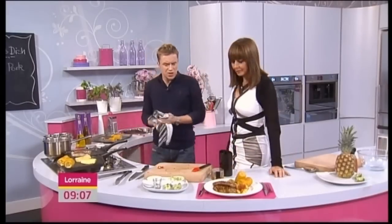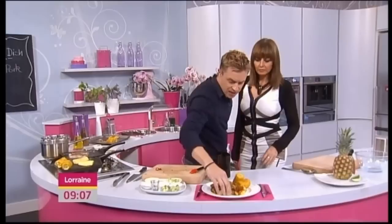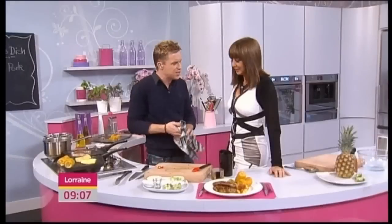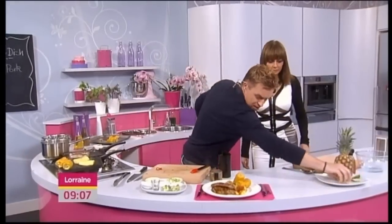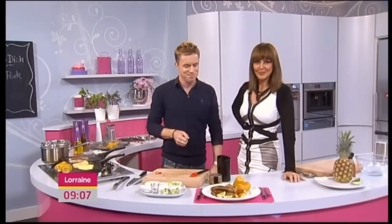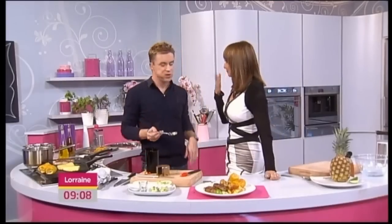We serve with a couple of lime wedges just for that extra little bit of zing. Chuck a few on there. A little bit of lime over there if you like that extra zing — and that is absolutely it. Oh, chili and nutmeg as well.